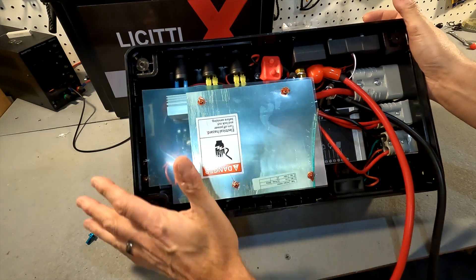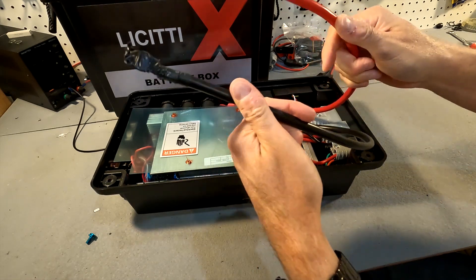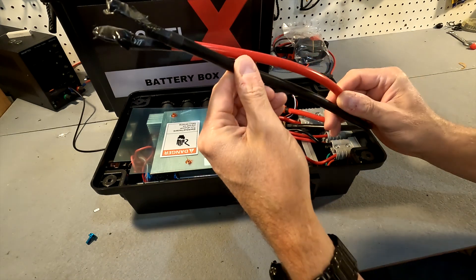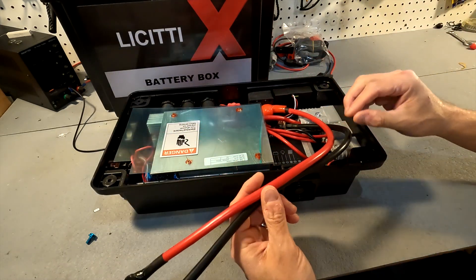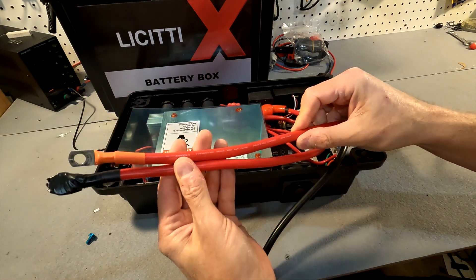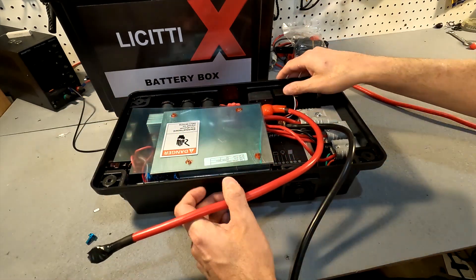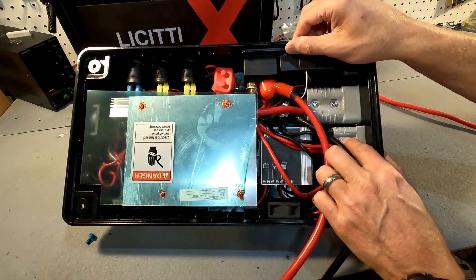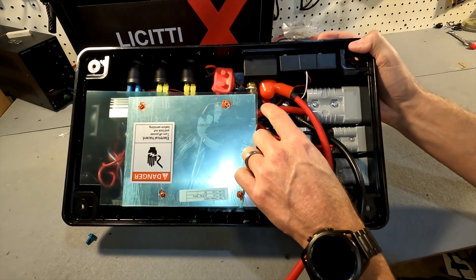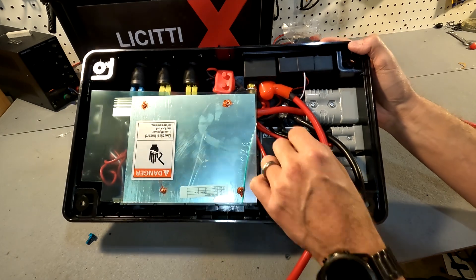That is all on the top of the battery box case. We have cabling going to the batteries here that looks like four gauge cables. Comparing it to a reference four gauge cable it looks a little thicker, but it could just be the insulation. The wiring going to the 50 amp Anderson connectors looks to be 10 gauge, and the 175 amp connector also looks like four gauge cable.